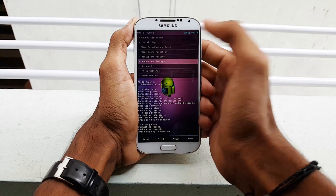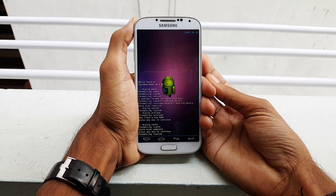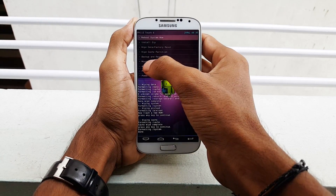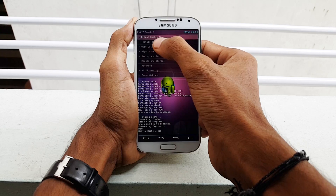Go to mounts and storage and navigate to format system, then select it and click yes to format. Then go back again. Now go to advanced, select wipe dalvik cache, and hit yes. Now go back again.